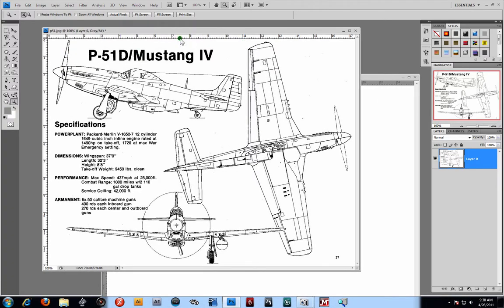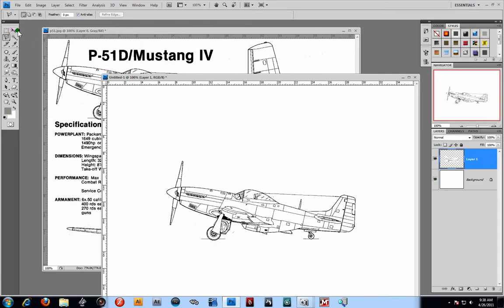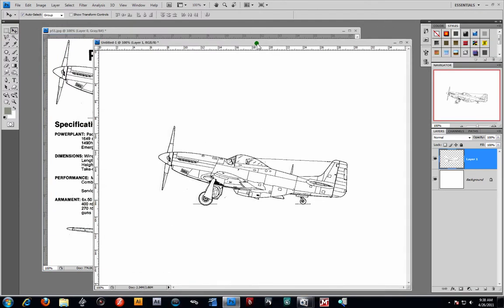Alright, so here now I'm going to go ahead and we're going to start lining these up. I'll probably just start off with my polygon lasso. I'm just going to cut out parts of this plane here that I need. There we go. Close it off, hit Ctrl+C, come over here and we can actually just paste it in there — Ctrl+V. That pretty much centers it up for us.